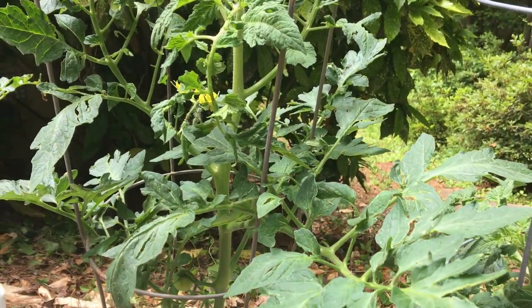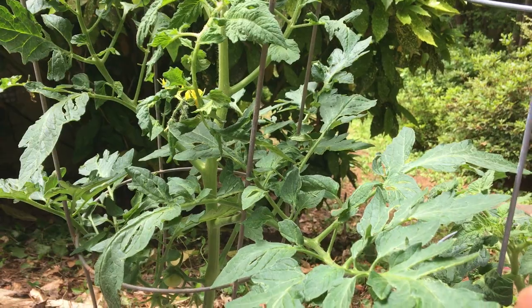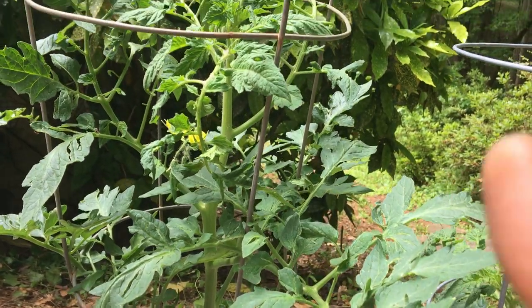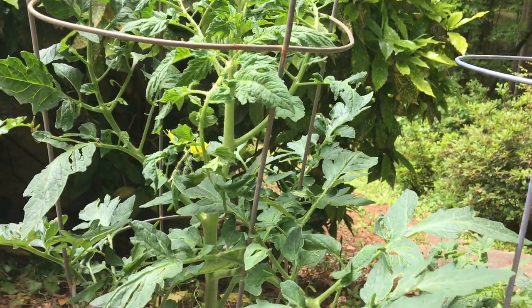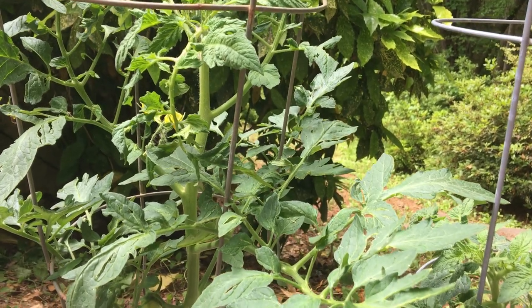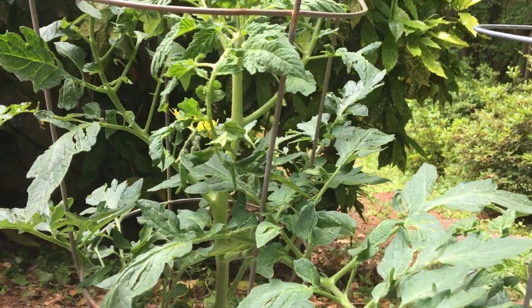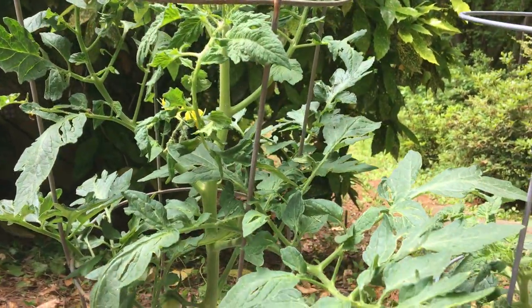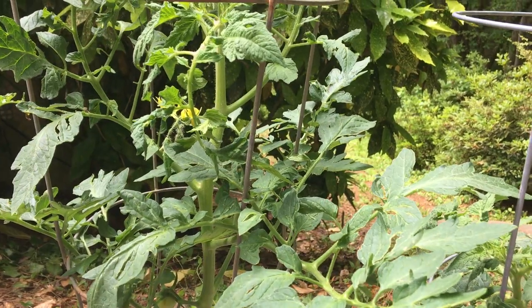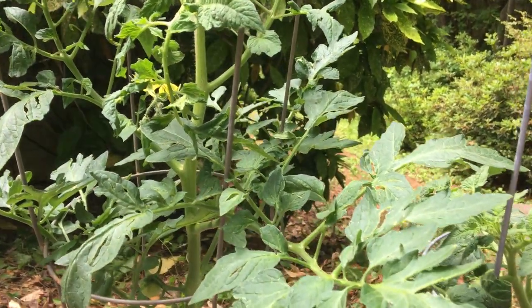But if you have too many stems on your tomatoes, your tomatoes will not be as big as they're supposed to be, because they are sharing the same nutrients and water. Too many tomatoes sharing it — that will affect the size of your tomatoes. So you want a single stem for your tomatoes so your tomatoes can enjoy all the water and nutrients you give to them.